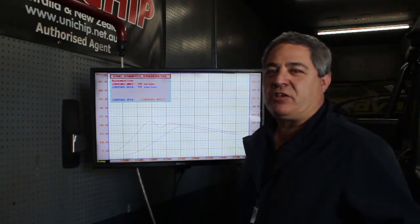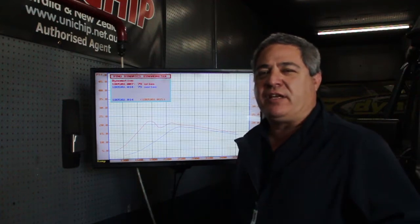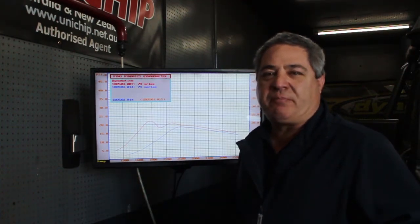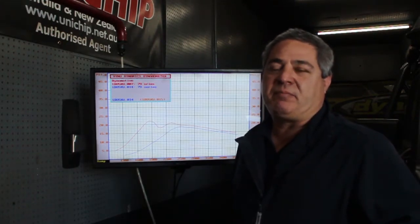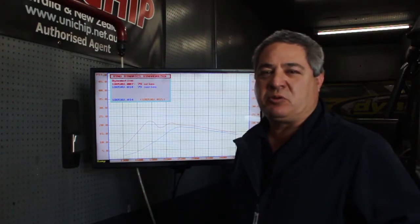Hi guys, we've just got this 79 series back in after tuning it, fitting a Unichip roughly a year ago. The customer just got back from Cape York and he's been complaining about a bit of black smoke and not quite running the way it used to. So he's just booked it in for a retune.